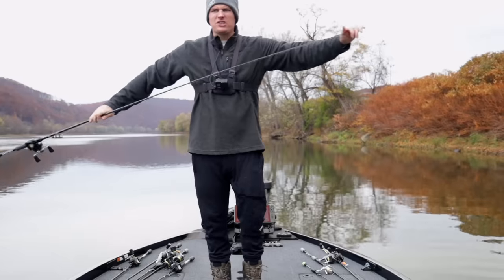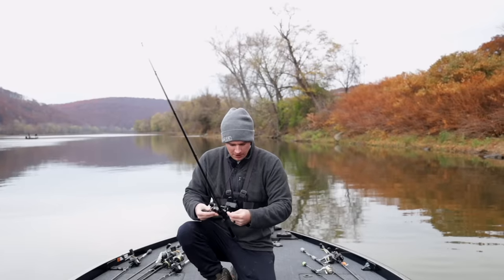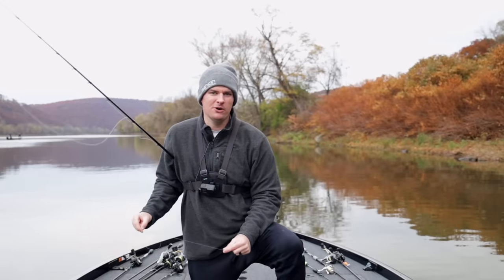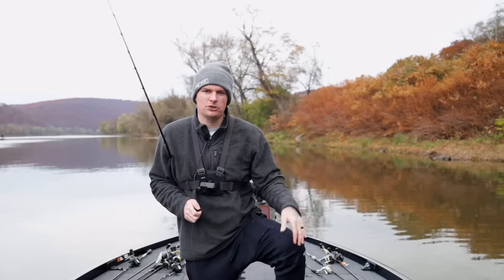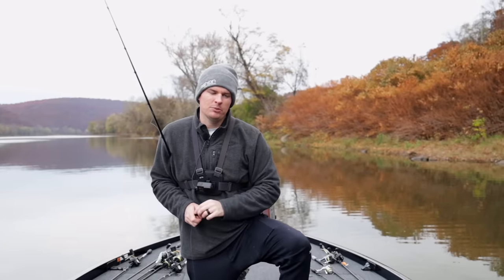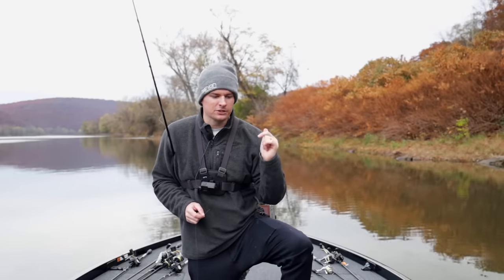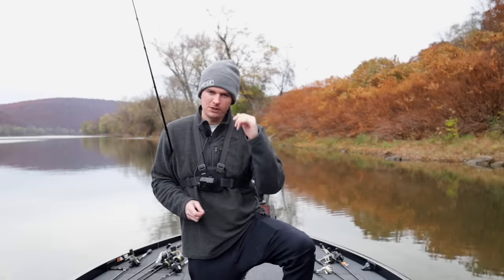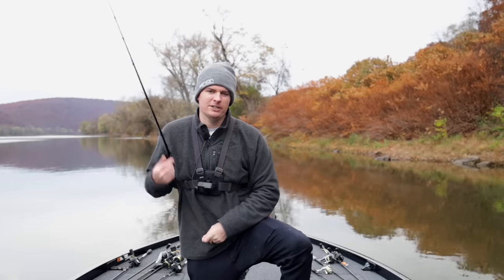We lost our bait and unfortunately the bite died pretty quick. I need to save a pack for the giveaway, so that's going to do it for today's video. Magnum swim baits are the way to go rather than the little baby ones, especially in the fall. To win the giveaway — Mag Draft Freestyle, Zoom Swimmer, and a pack of 2.7 Divines — subscribe, like the video, and comment anything you'd like to see me make in the future. I'll pick a random comment in two weeks.